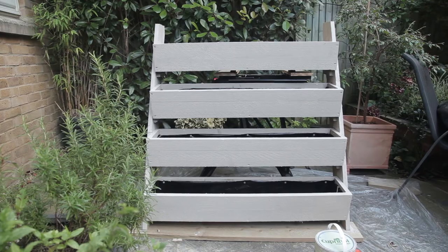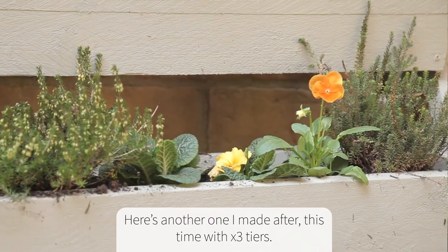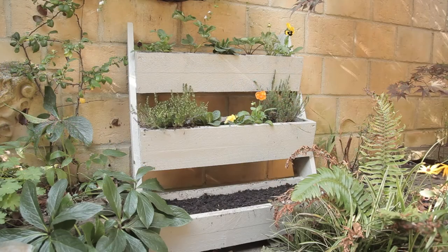On completing this project I went on to make a smaller three-tier ladder which I filled with some winter heather and winter pansies for colour, and some broad beans in the lower tier.